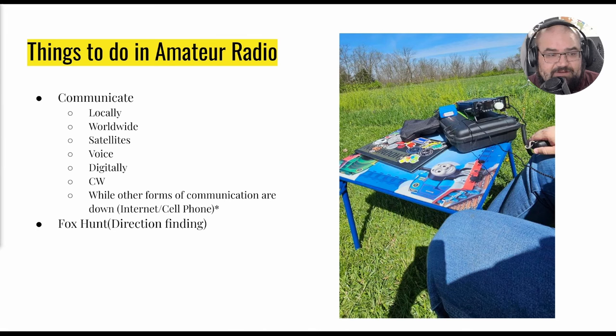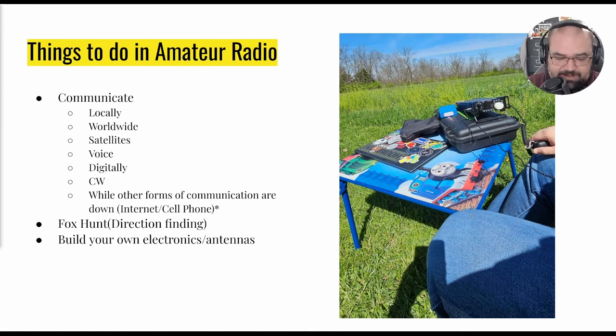Another thing you can do is fox hunting, or direction finding — you hide a transmitter in the woods or a park, take your directional antenna, and try to zero in on it and find it. It's like a fox hunt. You can also build your own electronics and antennas. I've got a Morserino on my desk — it's a little Heltec v3 board plugged into a custom PCB someone made to help with learning to receive and send CW or Morse code. I also have a 3D-printed enclosure for a radio called a TrueSDX, which is a small HF radio.